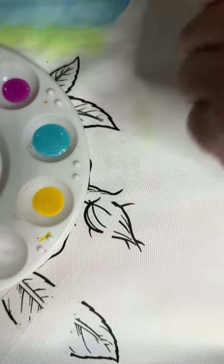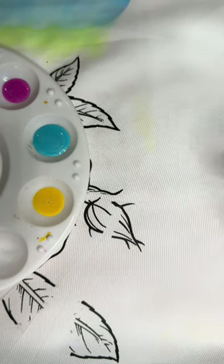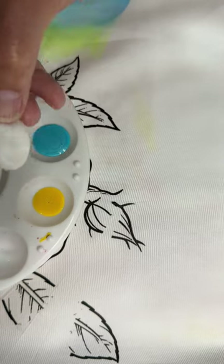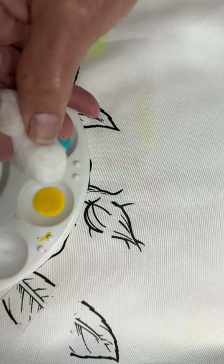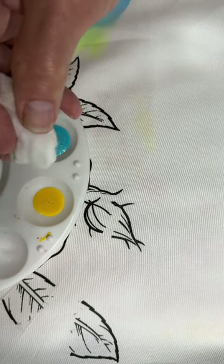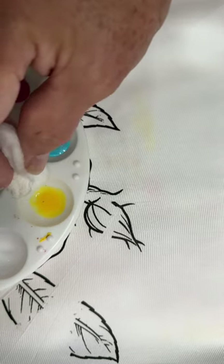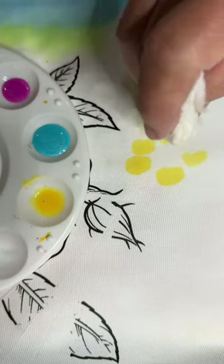Many of you, before you left class, were given a bottle of the pale version of whatever you wanted to start out with. In this particular case I'm going to consider this first color to be the yellow. What I'm going to do is take my cotton ball — you can also use a cotton pad or a makeup sponge, anything that you can get a blotchy texture from. All I'm going to do is dip it into my paint, make sure I've got enough, get the excess off if possible, and just start dabbing it.